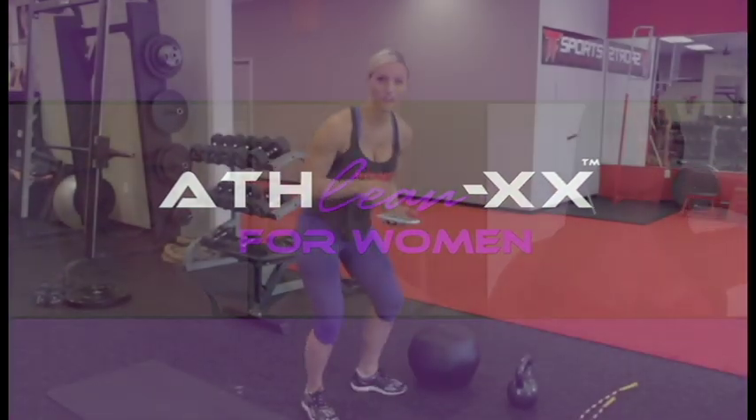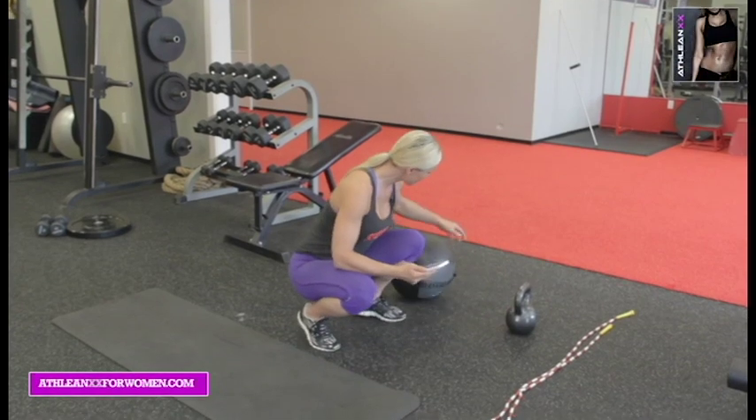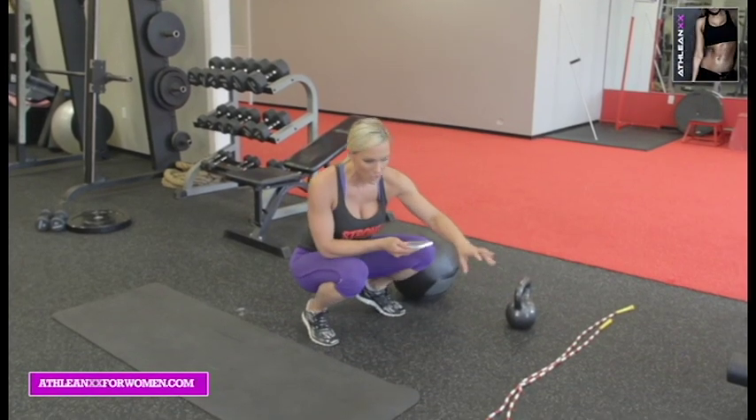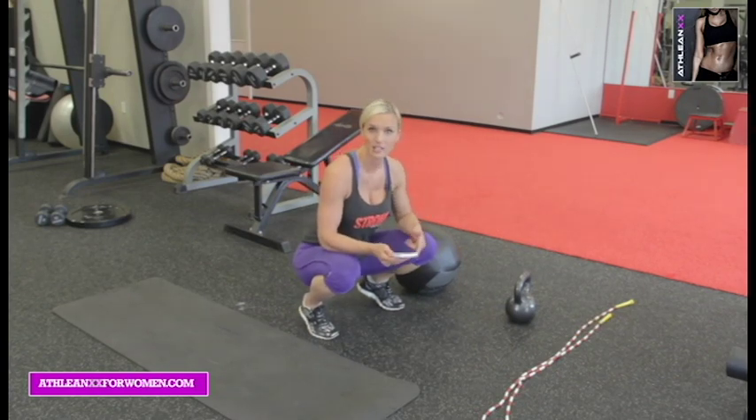I've got my toys here set up. I've got my timer, a big ball for my plyometrics, a kettlebell, a jump rope, and a mat. We're going to do two full rounds, 30 seconds each exercise.